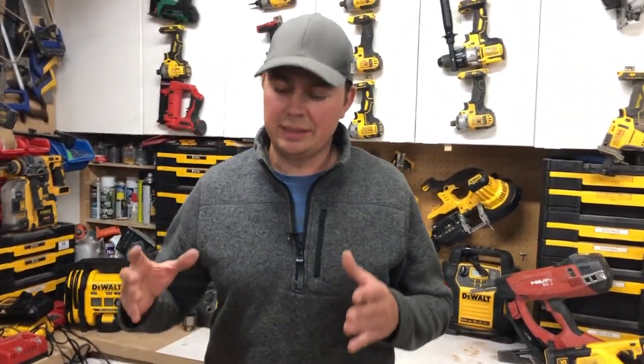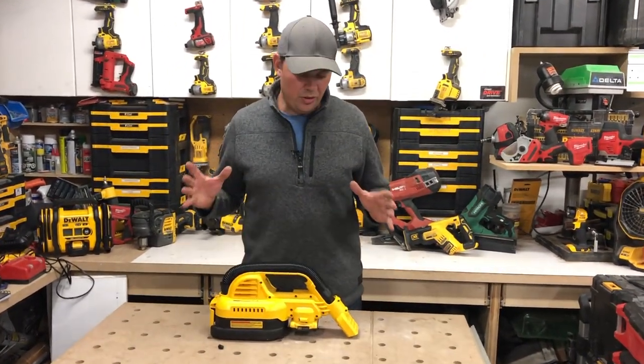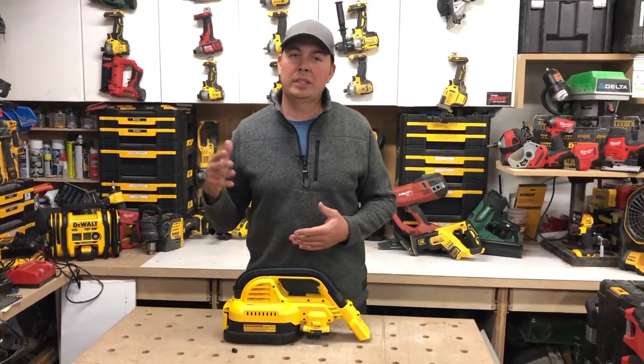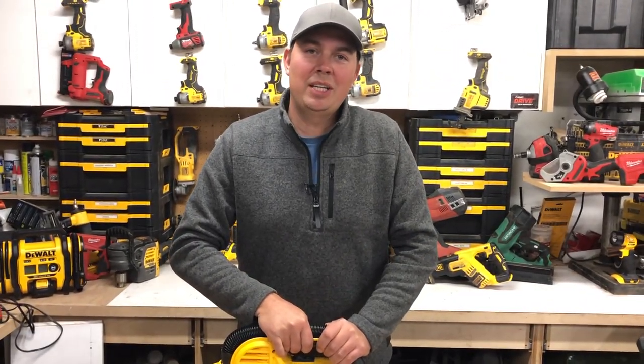I love this thing because I can just throw it in my toolbox — it's nice and compact. Not having to lug around a really big vacuum. It's moderately quiet, so you're not disturbing a whole bunch of people when you're working in an office or at someone's house. Really like the vacuum — nice and compact, wet and dry. Hope you guys liked the video. Keep on crushing it. Catch you later.